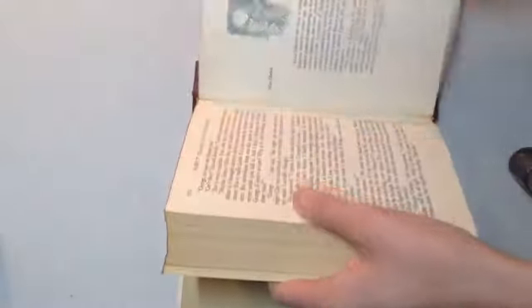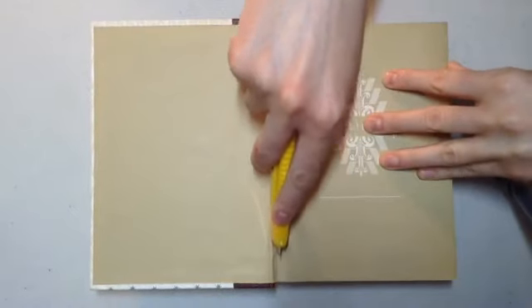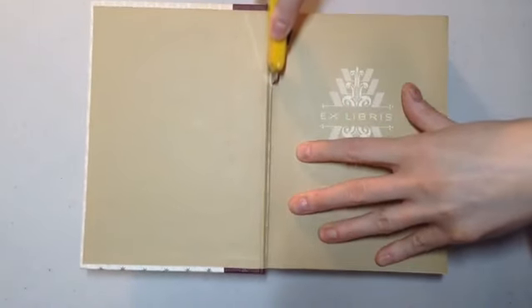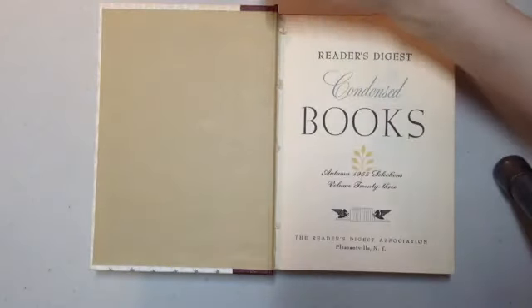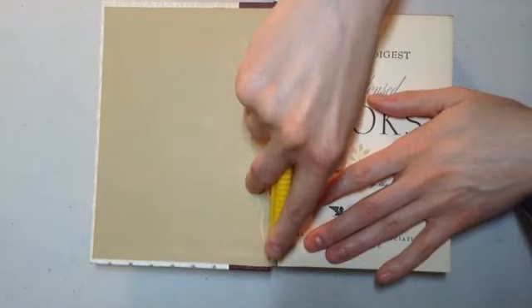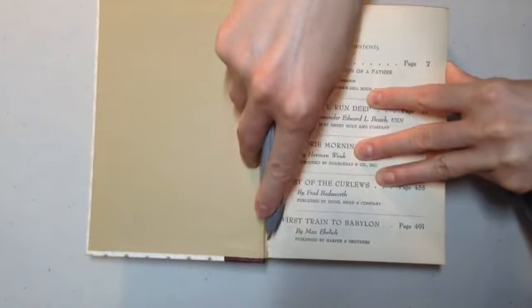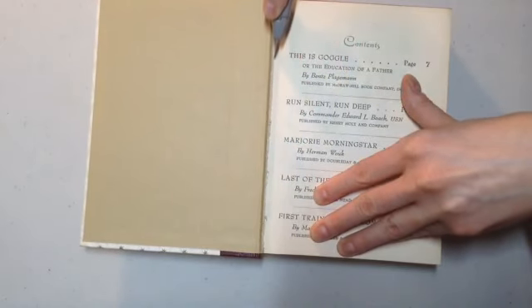It's easiest if you cut from the front, then cut some from the back, alternating front and back to make sure that your remaining third ends up right in the middle of your book. Make sure that your knife is sharp enough so that it makes it easier for you to slice out the pages.